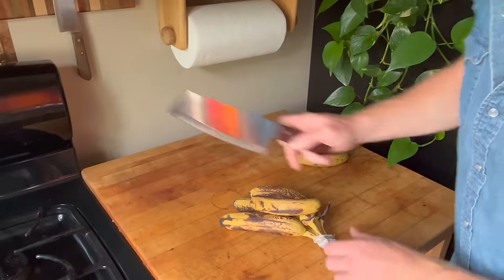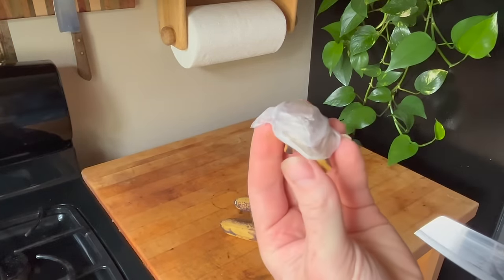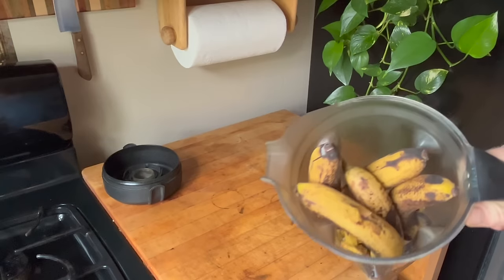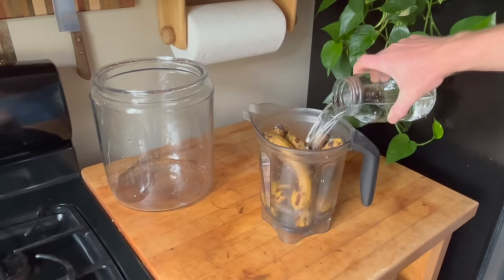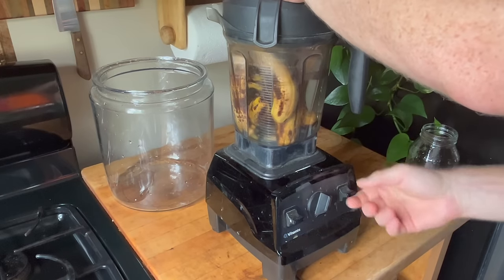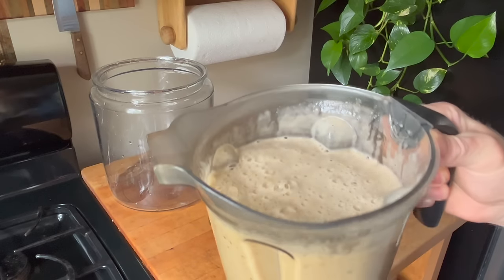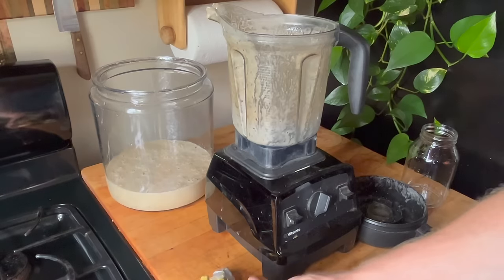First thing we've got to do is take some totally organic bananas and take out any of the plastic pieces. We want to be sure we get the organic ones — otherwise they could be sprayed with all kinds of gnarly stuff. Put a blender full of bananas, as many as you can stuff in there reasonably, then put about a liter of water in there. Don't get too hung up on the measurements — just put about enough to liquefy it.